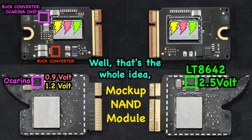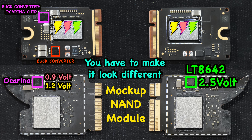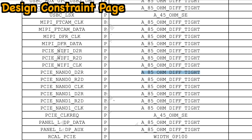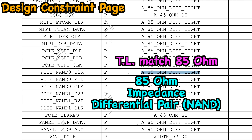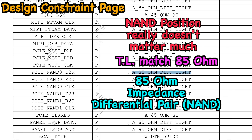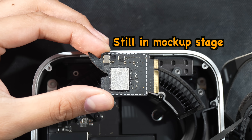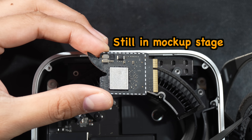You might be asking why the design looks completely different — will it perform the same? That's the whole idea: you have to make it look completely different from the original to avoid legal issues. If you know, you know. And if you route the copper traces or differential pairs properly according to the design constraints, you can still get the same performance. The NAND position really doesn't matter much.